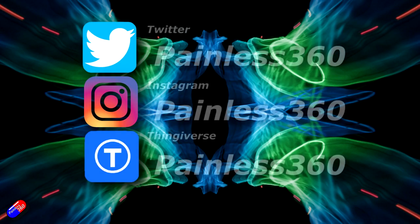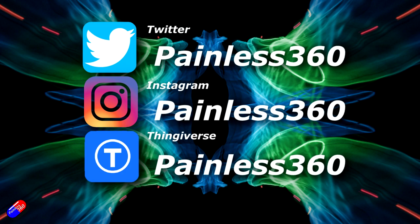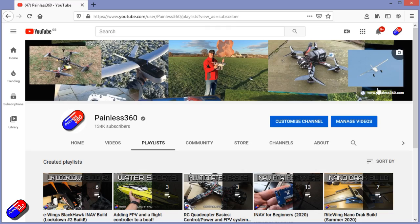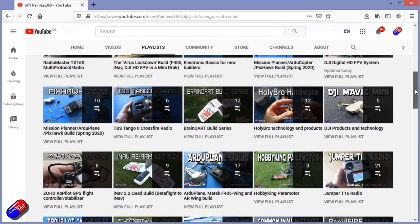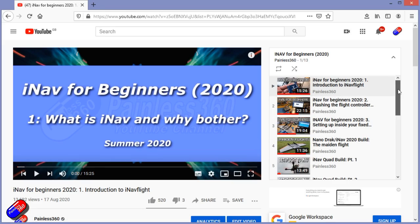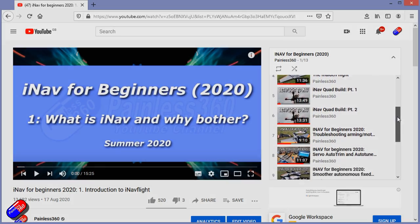Thank you for spending your time watching. You can find me in all the usual places on social media. If you're trying to learn about a subject, check out the playlists - all my videos are organized into easy-to-follow playlists that take you from the basics right through to some pretty advanced stuff.